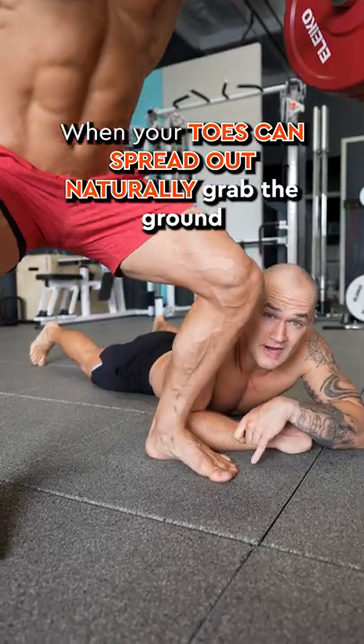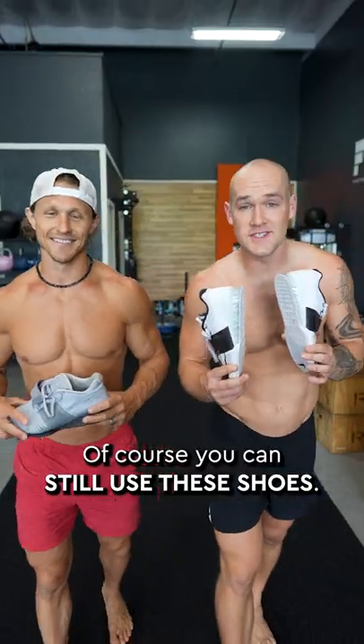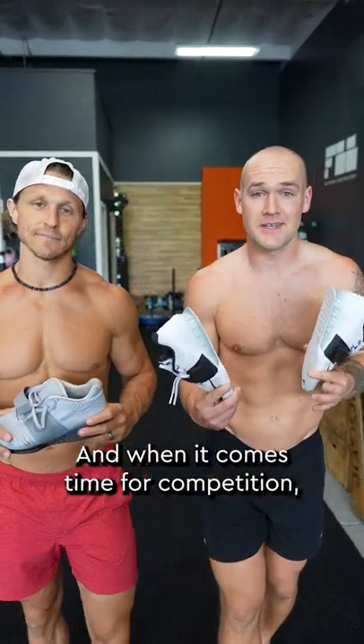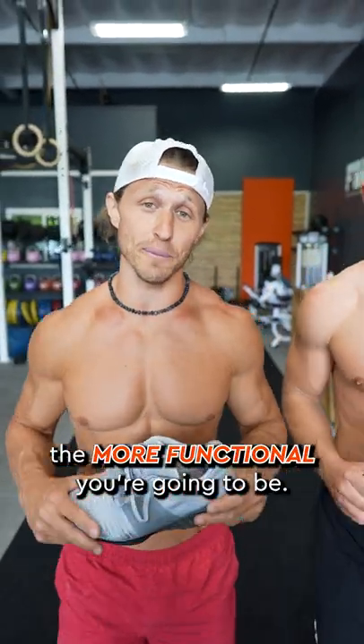When your toes can spread out naturally and grab the ground, your feet get stronger — and that means a stronger squat. Of course you can still use these shoes, and when it comes time for competition, these are game changers. But for training, the more of your body that you can use, the more functional you're going to be.